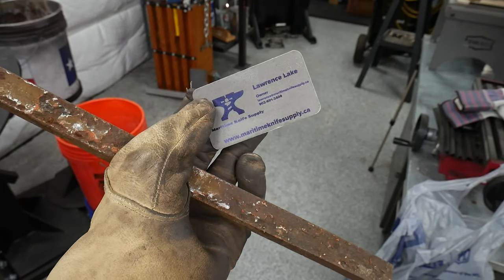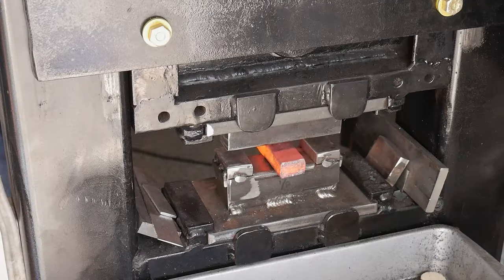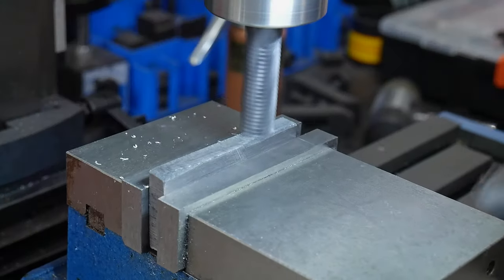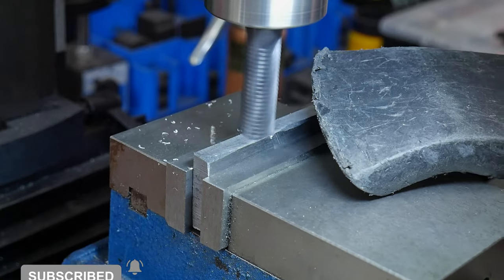That's all I'm going to cover in part one. In part two I'll be starting on the guard and front spacer — this will be the first time I'm using wrought iron on a knife, so I hope y'all will be excited to see how that goes. If you like this video series so far, make sure to hit the like button down below, and if you're not already, please consider subscribing to the channel. Until next time, I'll catch y'all on the flip side.